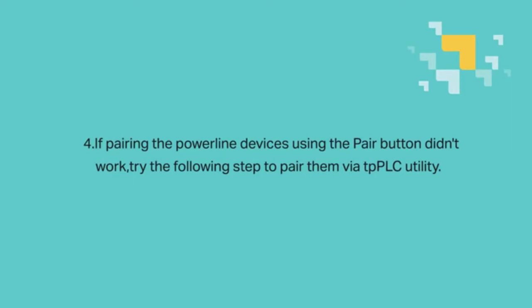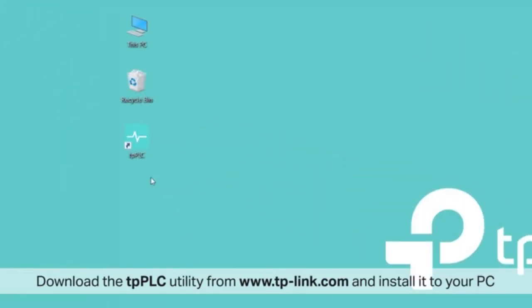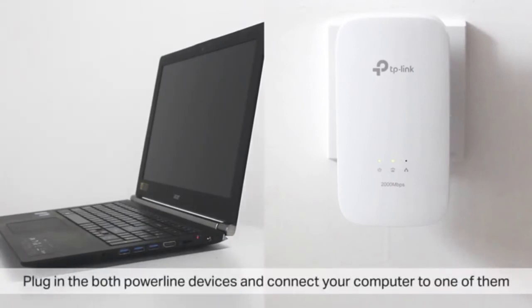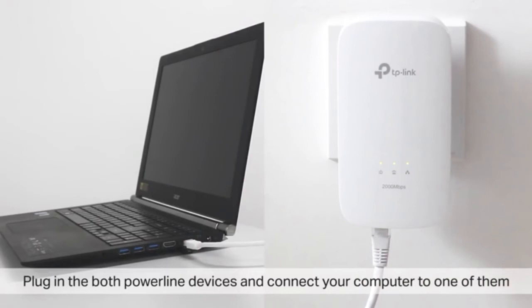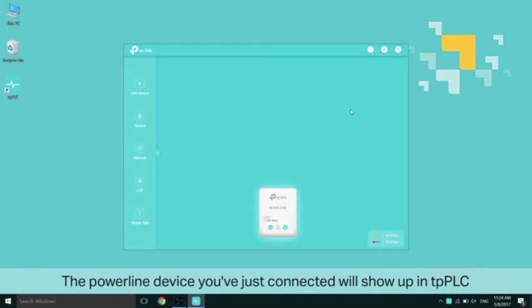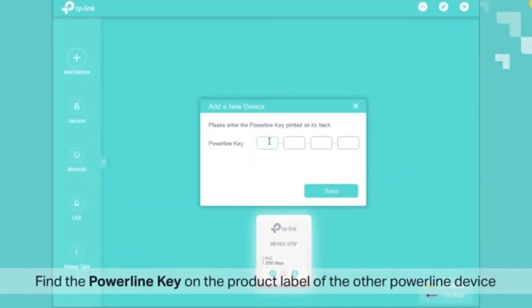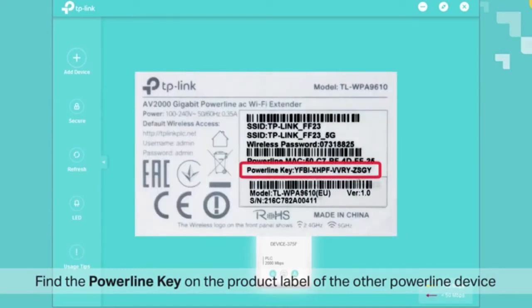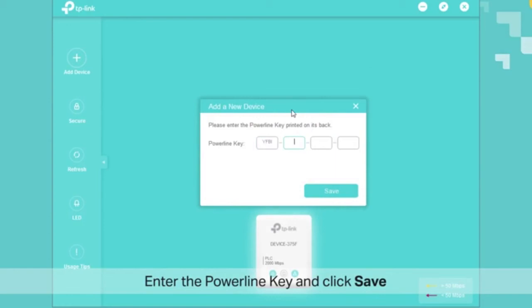If pairing the Powerline devices using the pair button didn't work, please try the following steps to pair them via the TPPLC utility. Download the TPPLC utility from www.tp-link.com and install it on your PC or Mac. Plug in both Powerline devices and connect your computer to one of them. Open the TPPLC utility and the connected Powerline device will show up. Click on Add Device and find the Powerline key on the product label — in some products this may show up as password. Enter the Powerline key and click Save.